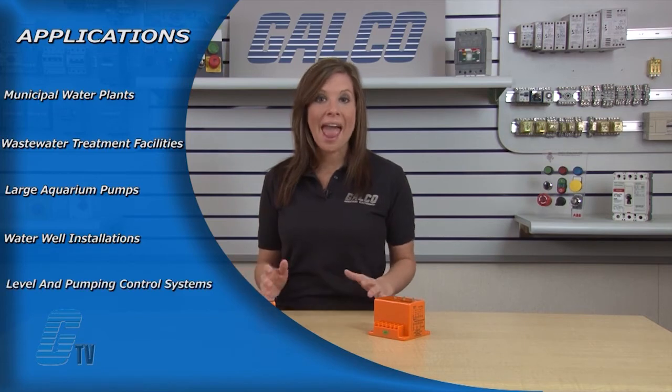They also allow for additional loads to run in the event of excess load requirements. Applications for the ARA Series include municipal water plants, water waste treatment facilities, large aquarium pumps, water well installations, level and pumping control systems, and industrial pump level monitoring. The control switch could be a float, a thermostat, a pressure switch, a timer contact, or other types of switching devices.